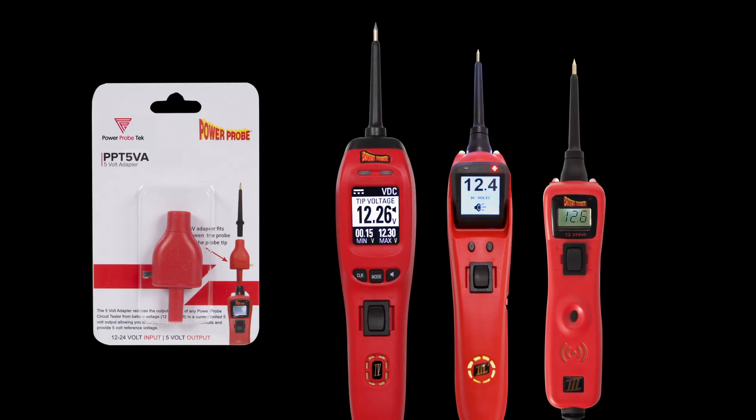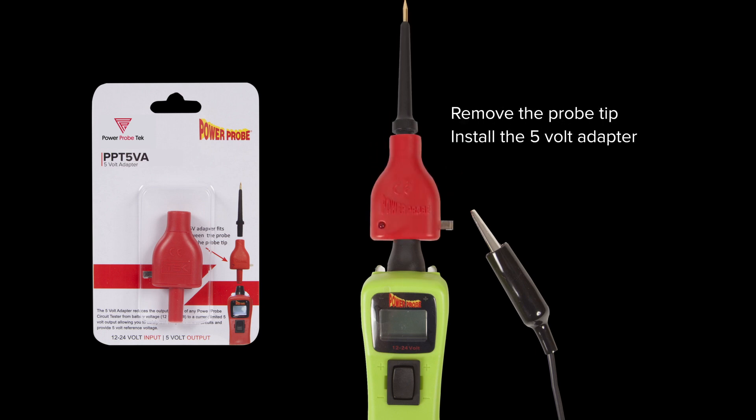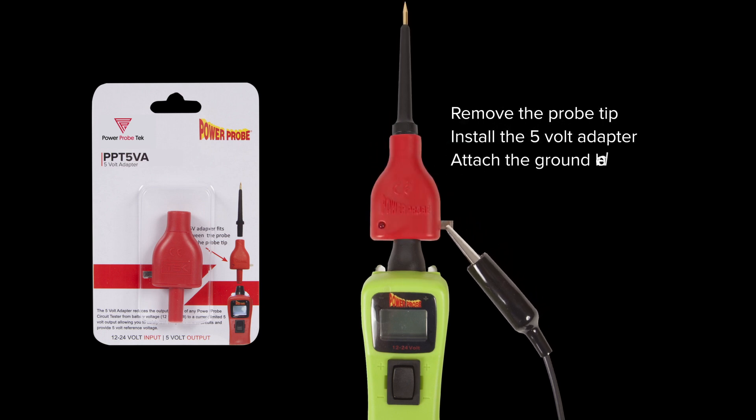This adapter is an add-on accessory and connects to your PowerProbe circuit tester. Simply remove the probe tip, install the 5 volt adapter into the 4mm banana jack, and attach the PowerProbe's ground lead. It's that simple.